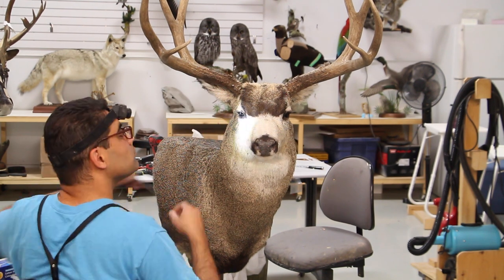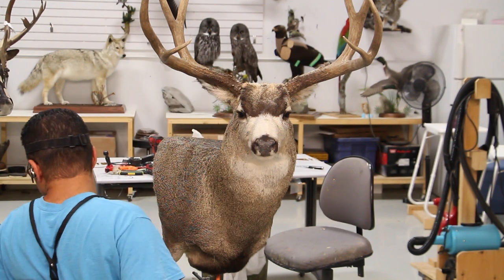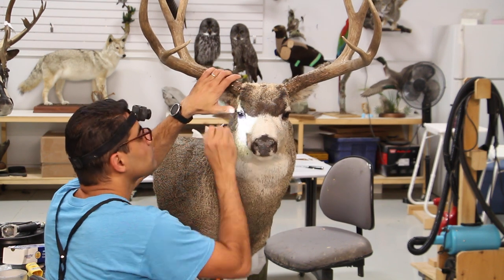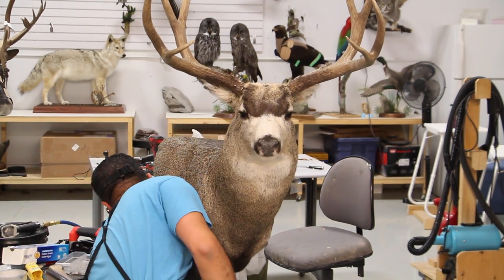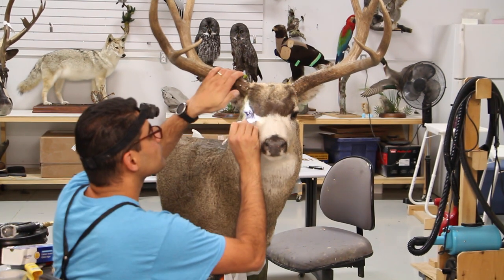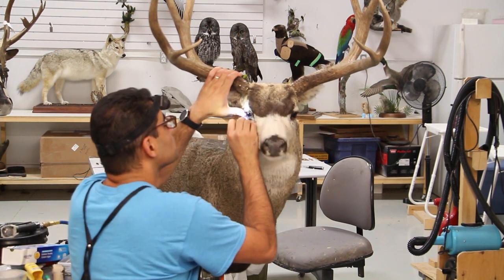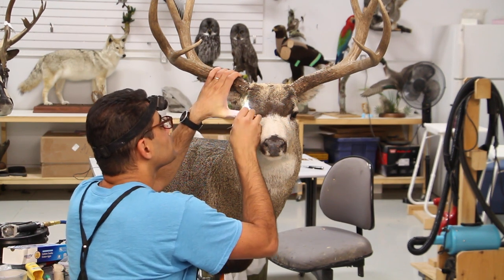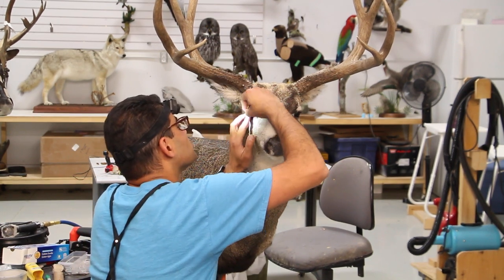The mount is almost getting to the step where it's taking some shape - it actually looks like a deer a little bit.